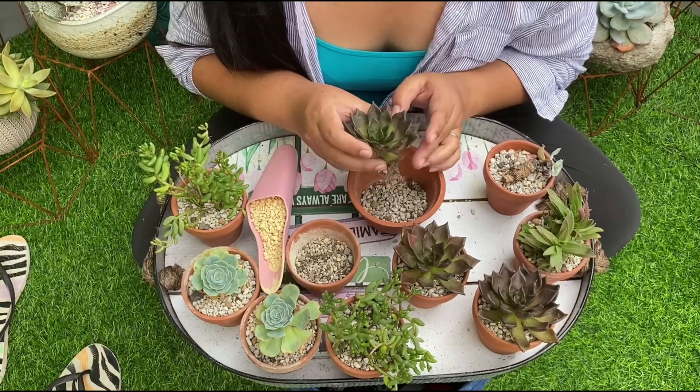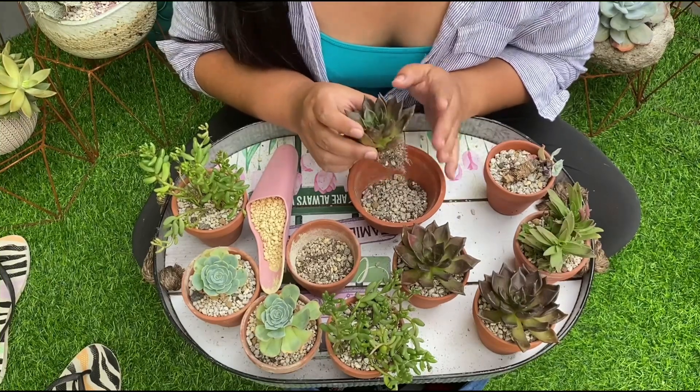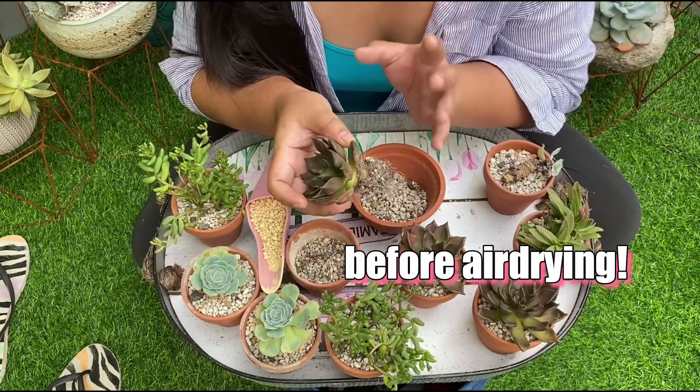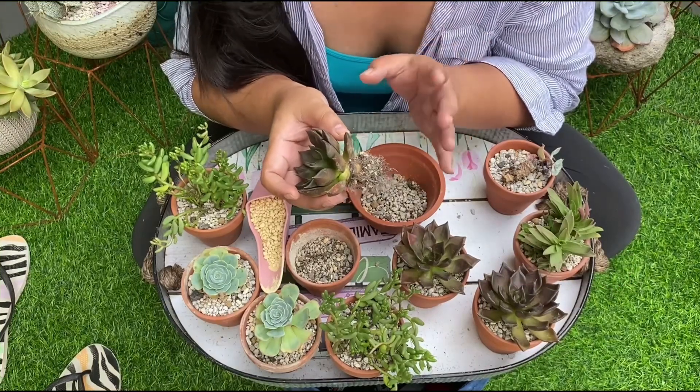First step in caring for Benguet succulents is that when you buy, please ask your sellers to cut all the roots. Ipapatrim nyo na lahat ng roots, para hindi na sila mabubulok or hindi mataas yung risk na mabubulok sila during transit.